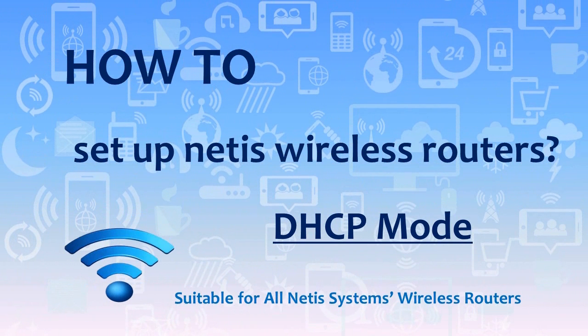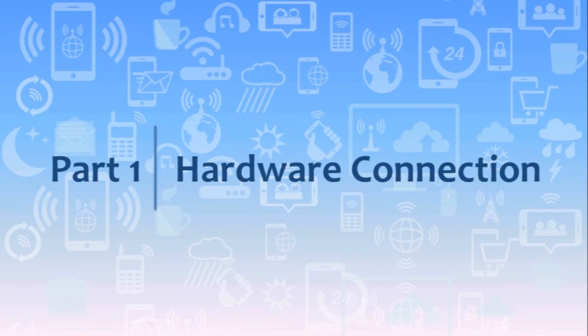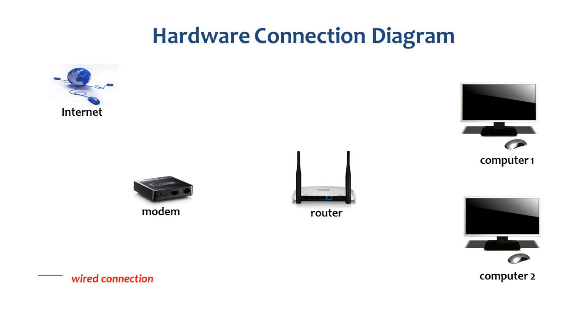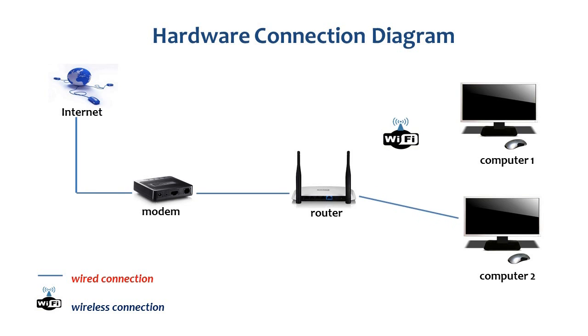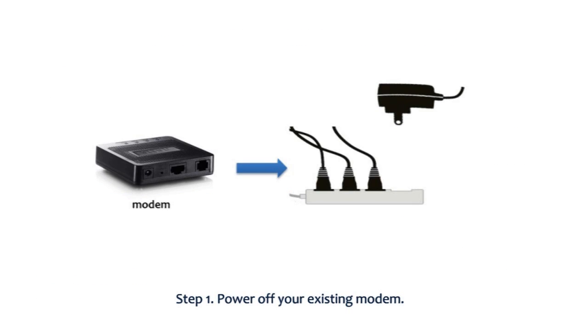How to set up a Netis wireless router under DHCP mode. Part 1: Hardware connection. This is the hardware connection diagram. For better understanding, please follow the video to set up your Netis router step by step.